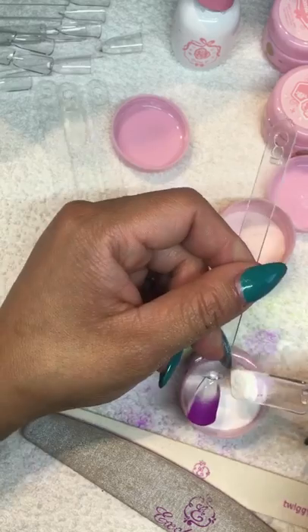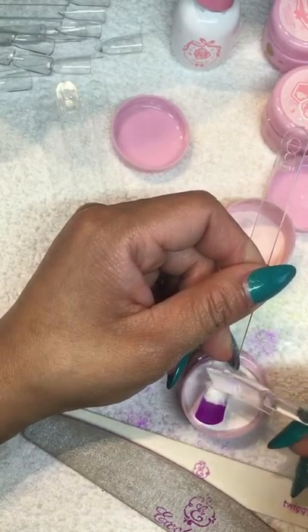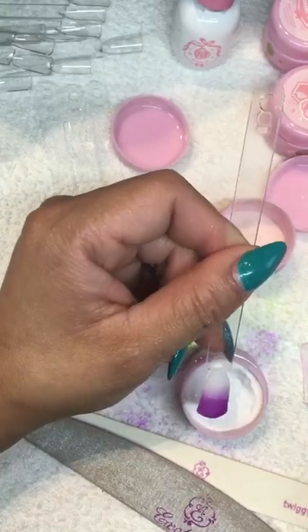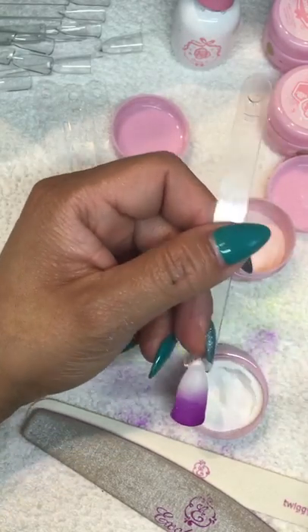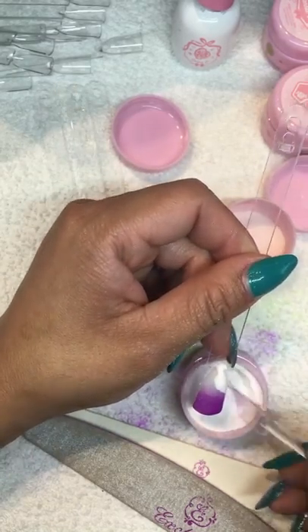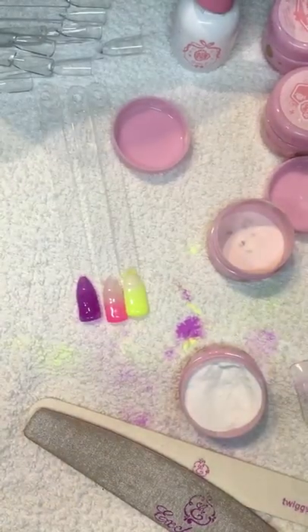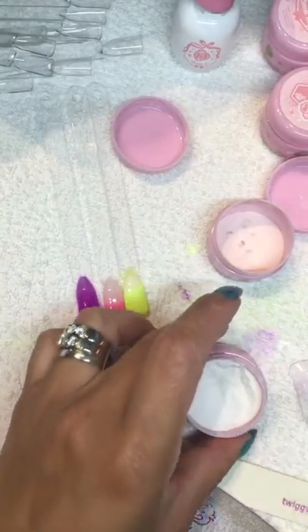I wanted to apply the marshmallow white just on the top so you can get a kind of cool ombre look - one more application on this side. Then I'm going to cure it, file it, apply shiny, and that will be it.